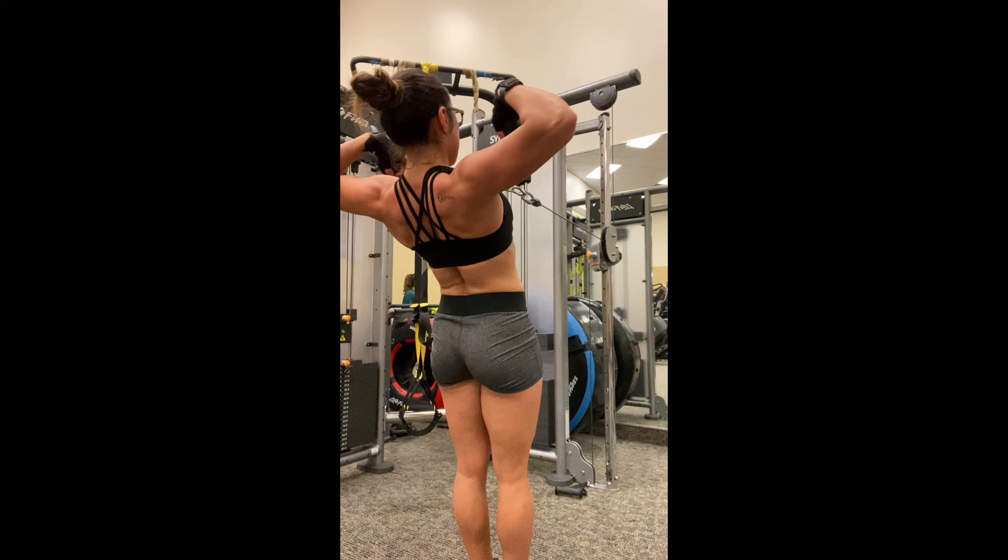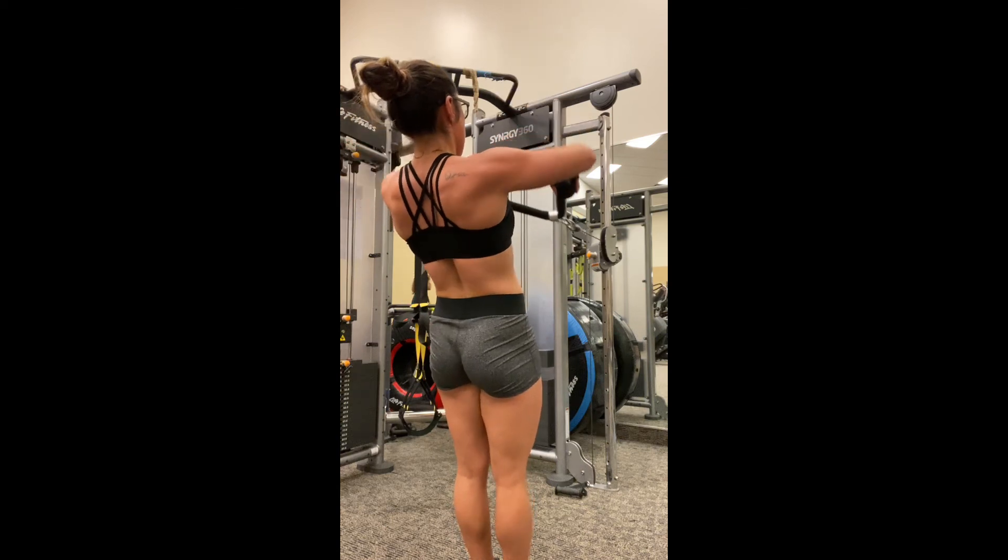Also be mindful here: you want to keep your core nice and tight. You don't want to be rocking back and forth as you do this movement.